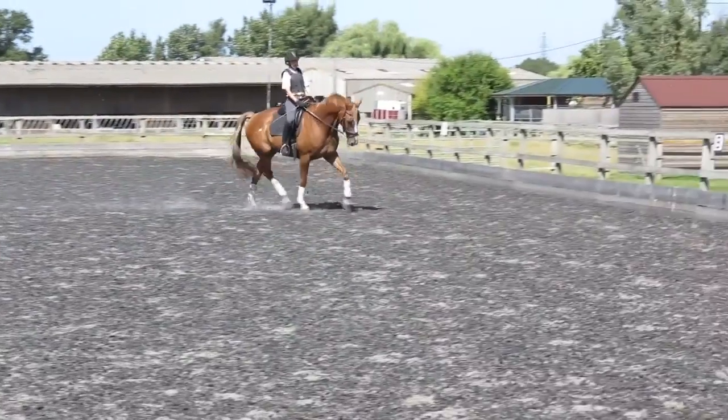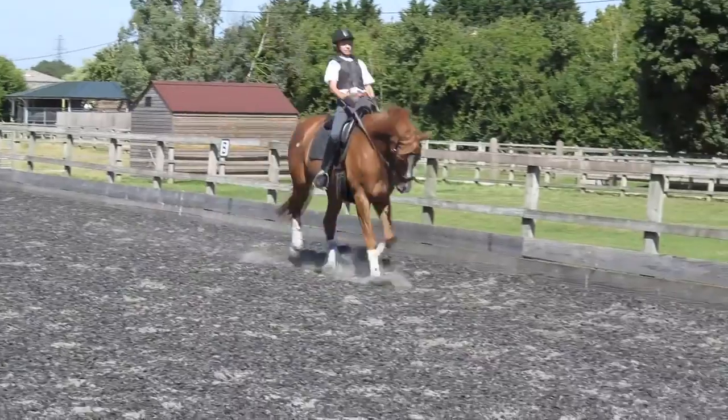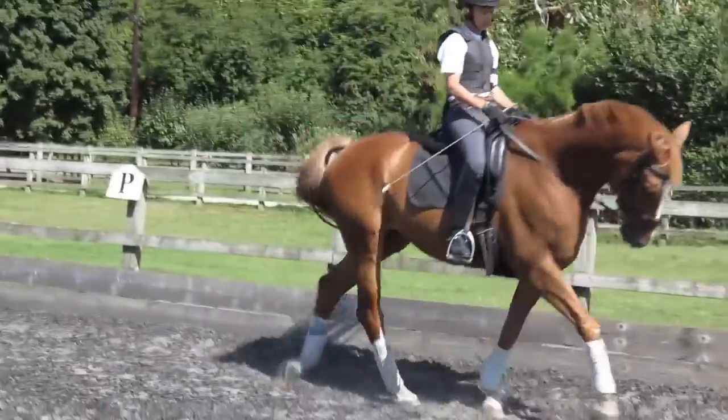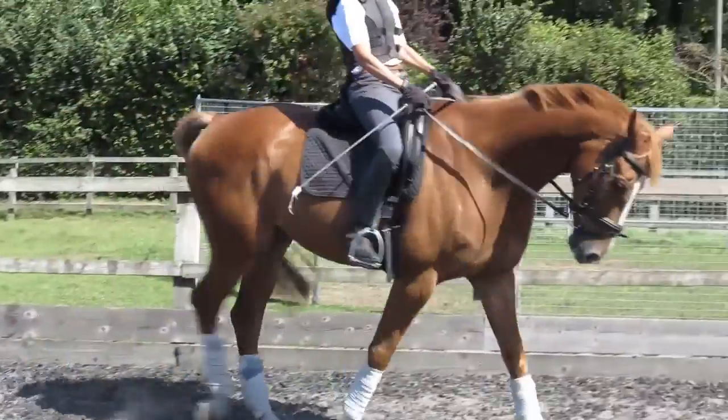Why don't you have a canter and then quit. He looks gorgeous. You've got to shorten up your reins a tiny bit more. You don't have to pull back — he all looks good.